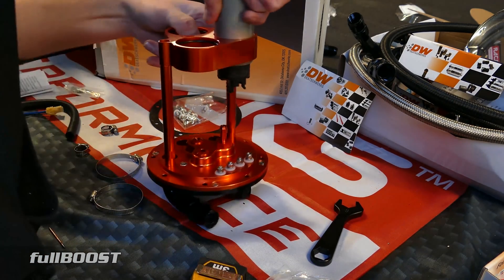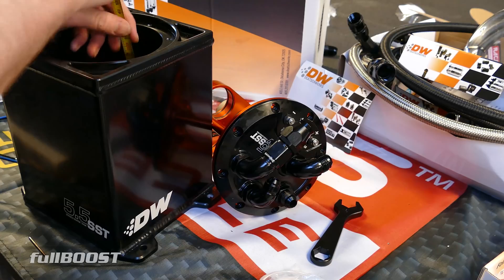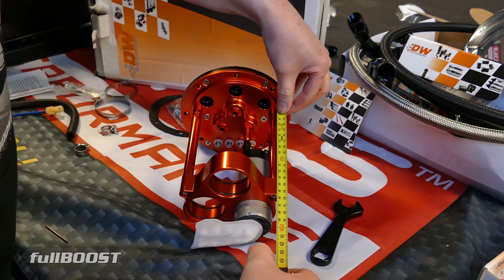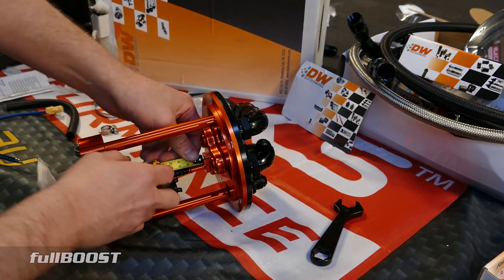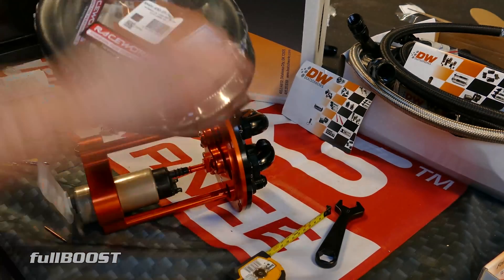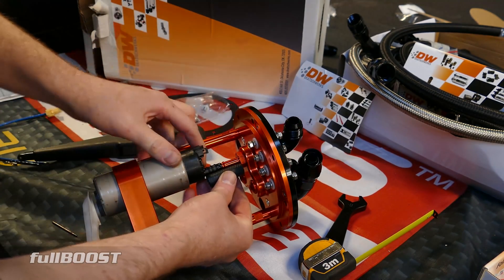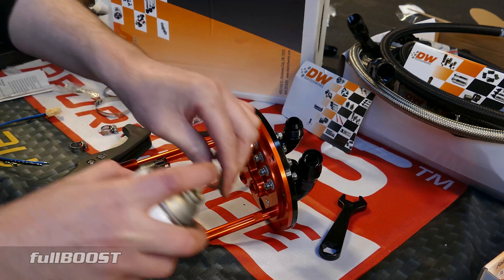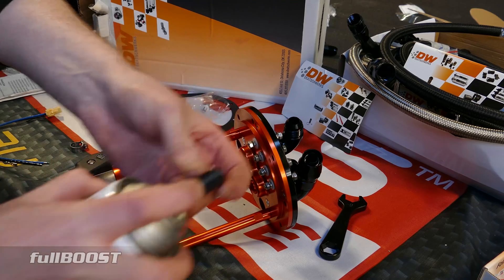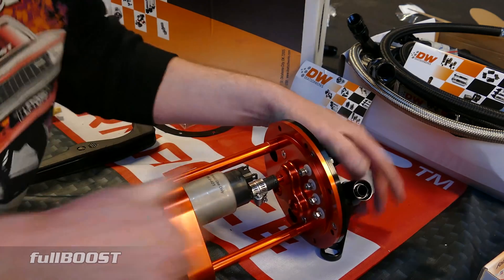Now we're going to install the fuel pump. Before you install it, mock it up to make sure it's at the right depth — use the tape measure to make sure the overall installed depth is correct. Fit the filter first to make sure you've got clearance at the bottom. We're using a RaceWorks E85 safe submersible fuel hose for this, applying lubricant so it installs much easier.